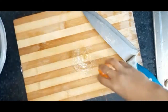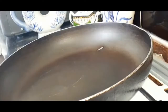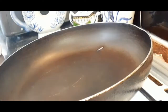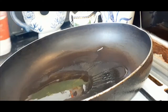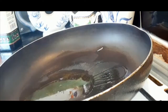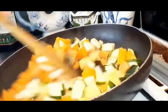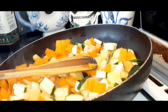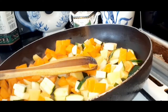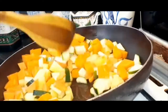I will cook it in the first place. I'll put a little bit of water on the grass for the same reason. I brought a little bit of water on the trees and I'll put a little bit of water on the trees.